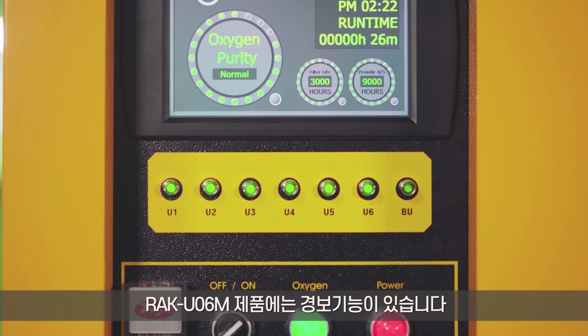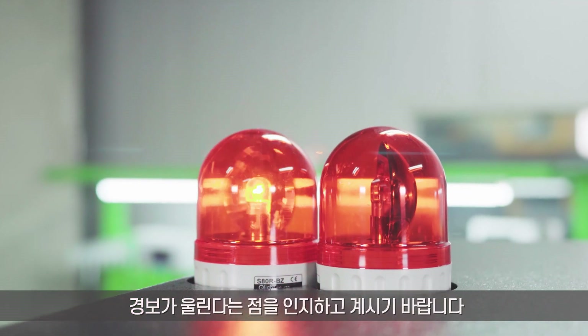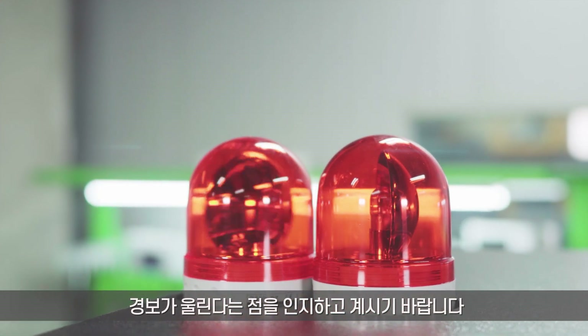The RAK UO6M has an alarm function. Please be aware that an alarm will sound if there is a power failure or a problem with the oxygen supply pressure.